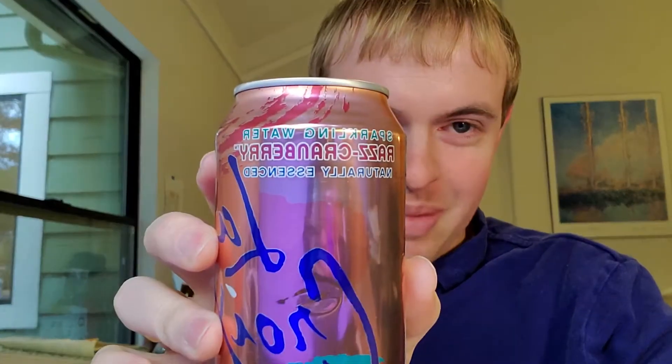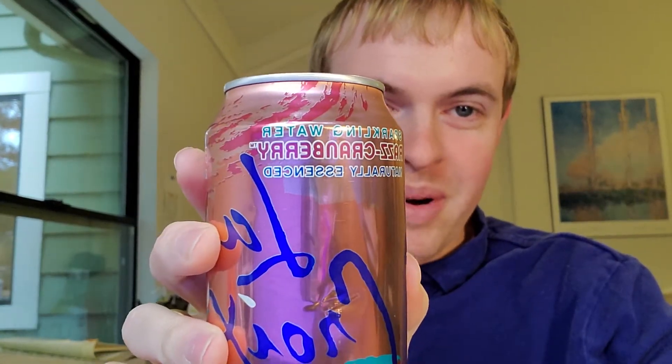Razz Cranberry is a combination, as the name implies, of raspberry and cranberry flavor. It's not actually sweetened or anything like all of La Croix's waters. It's just carbonated water with what they call natural essences, so it's just these very subtle flavors. And I think that's good in this case because cranberry can be a really assertive flavor, and raspberry can be a very sweet flavor.